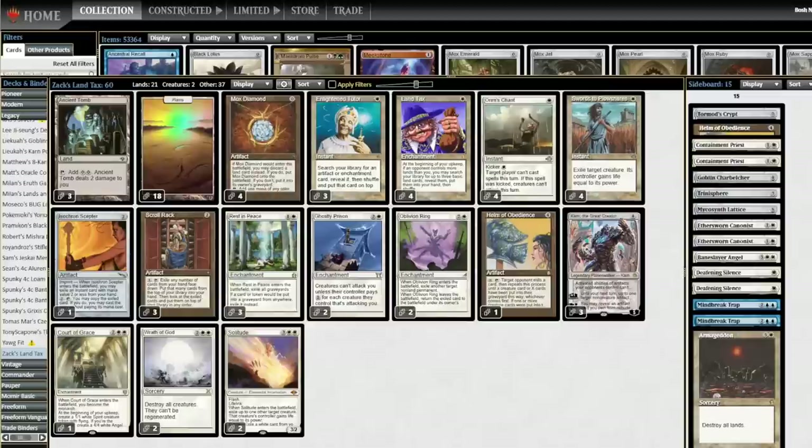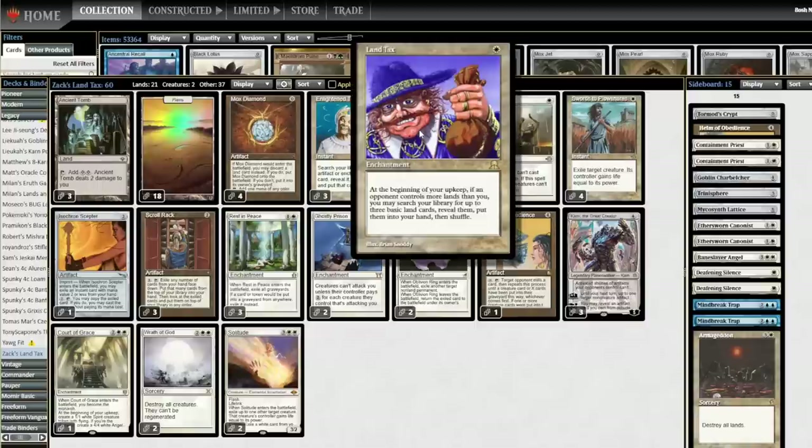Welcome back to the Boss and Roll channel. Today I've got a Legacy Brew for you. This was a challenge set by subscriber Zach, who's also a local Pittsburgh Legacy Wizard. Thank you, Zach, for sending me this challenge. Zach wanted to see Land Tax as a deck. Land Tax Scroll Rack is one of these ancient pieces of technology from the earliest days of the format — it's a pre-modern thing.